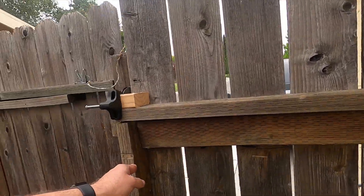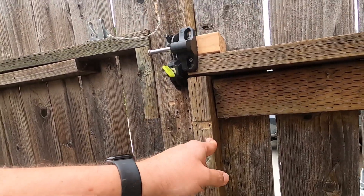But because I did that, now that's uneven. Do all your measurements beforehand. Welcome to DIY with Herman James. I'm Herman James, and on today's episode, we're replacing my old gate fence latch with a brand new one, because the old one sucks.